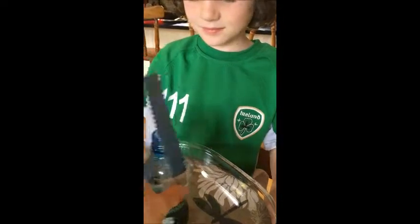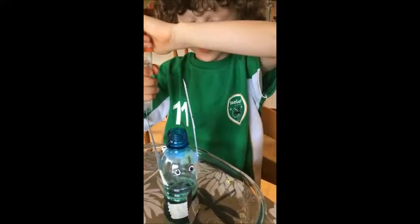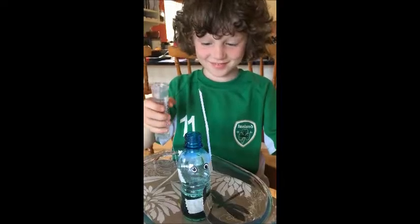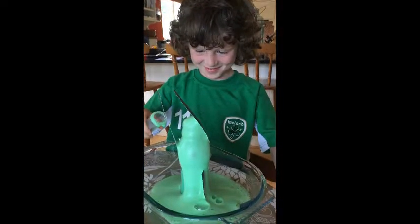We'll turn him around so that we can see him. The last thing you're going to add is the vinegar. How much? The whole lot — that's about 35 to 40 mils. Wait now. One, two, three, go! Pour the whole lot in and... Woo! Achoo!